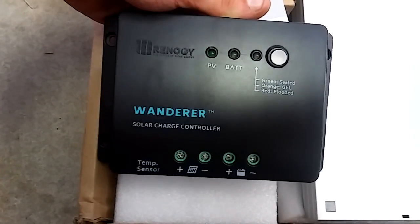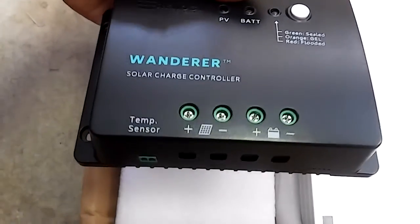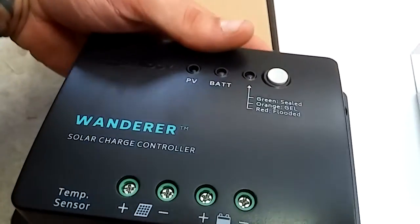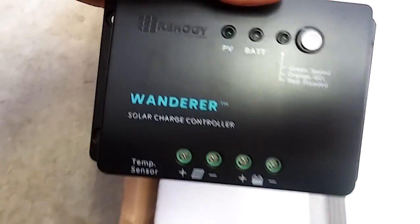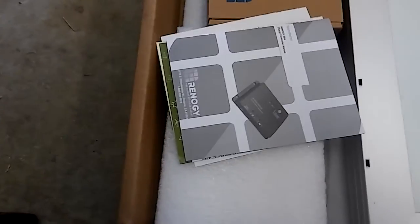This is the Renogy Wanderer solar charge controller right here. This is what keeps your batteries charging at the right level and knows when they're fully charged. It comes with...